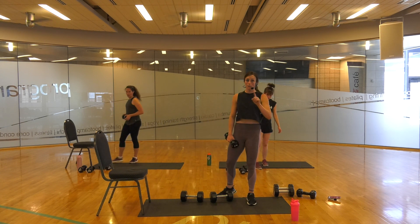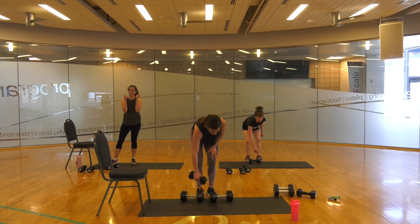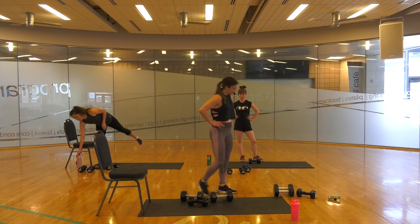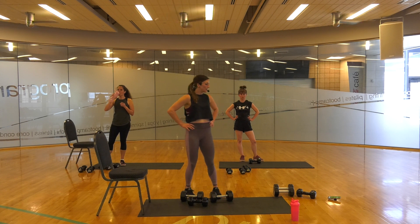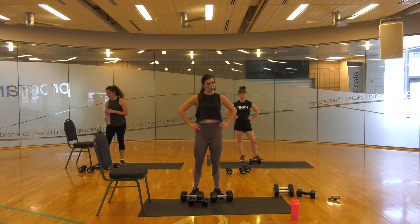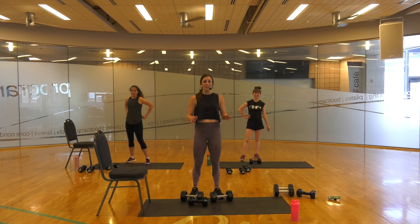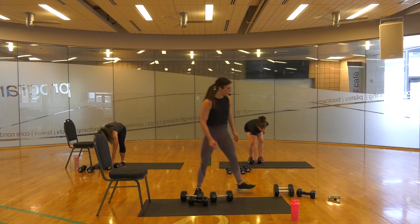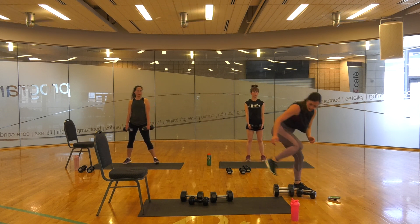We have one more round, then you're out of dodge. You get this break. We might only have time for a 30-second break to fit it all in, but I think you can do it. It's the last set. So let's just do this, guys. In 5, 4, 3, 2, 1. Go!